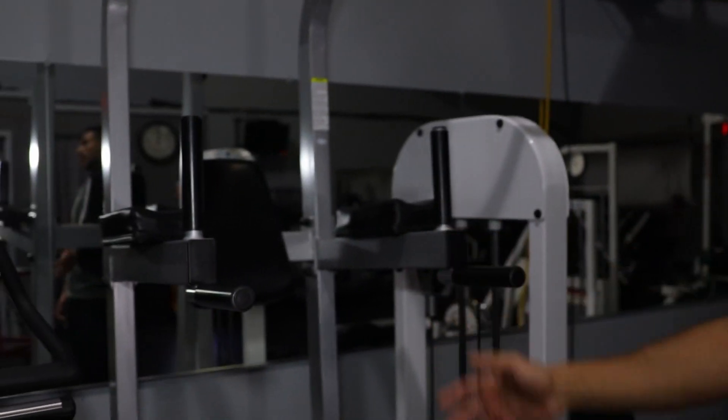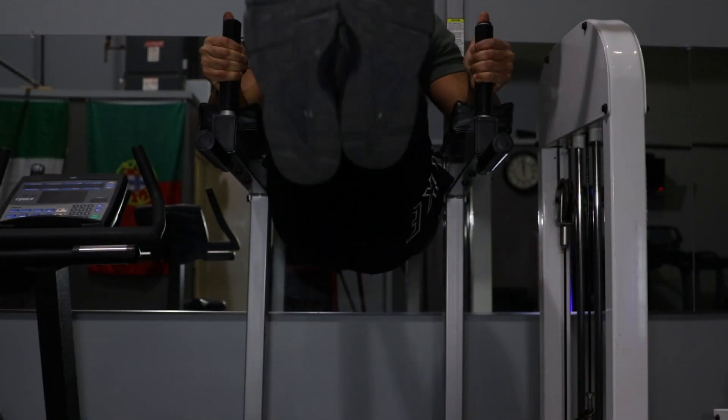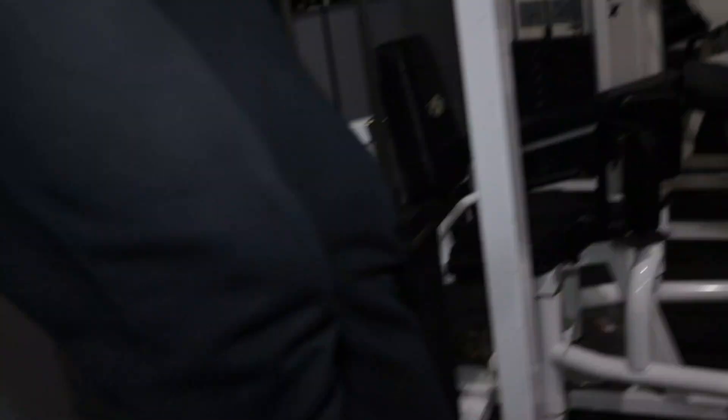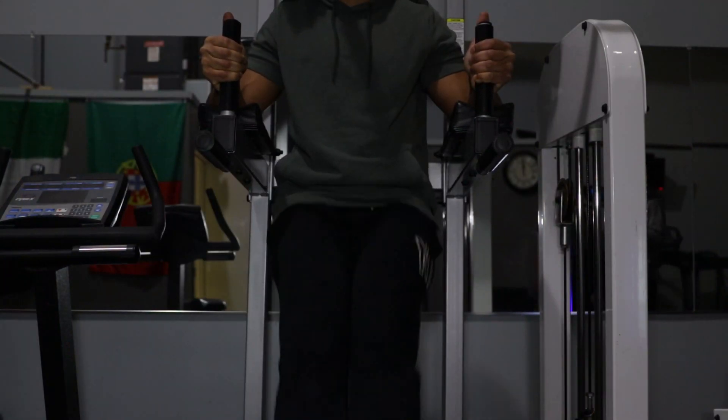Our next exercise for day one of the program is going to be a reverse crunch, which we can do on an incline bench — you'll also see it named a lying leg curl. But if you're a beginner, I want you to do a hanging leg raise on the dip and pull-up machine over here. It has a pad on the back. We're going to finish off with a hanging leg raise — 100 reps total, broken down into 5 sets of 20. Try to use minimum momentum.